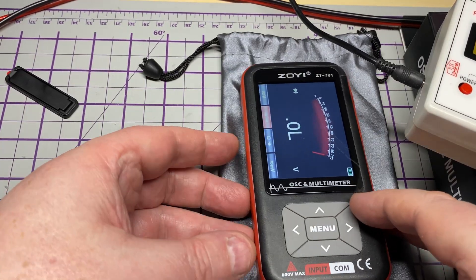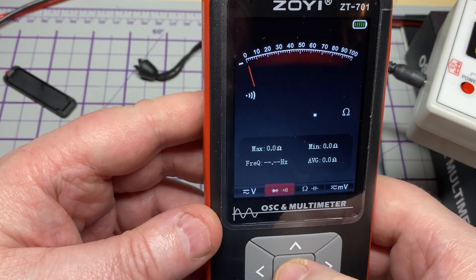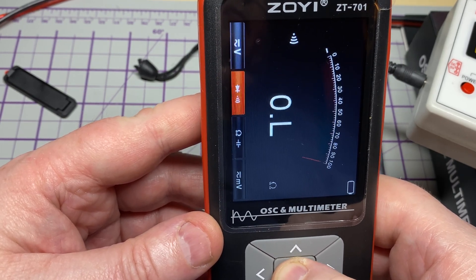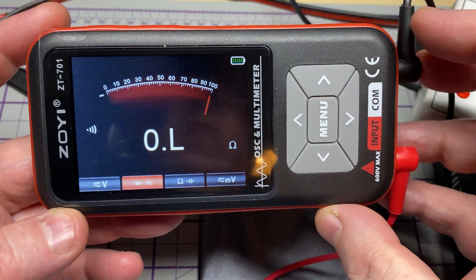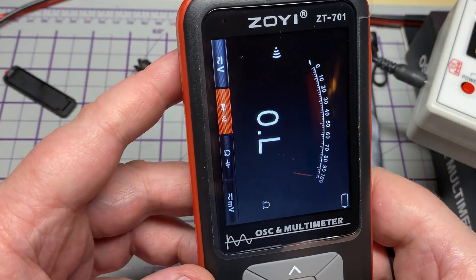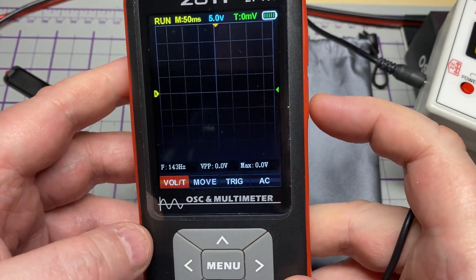Looking at some of the display functions — pressing the menu button puts the meter into a horizontal view, which is nice. You could use the small stand to have it in that orientation.